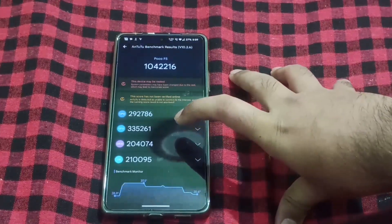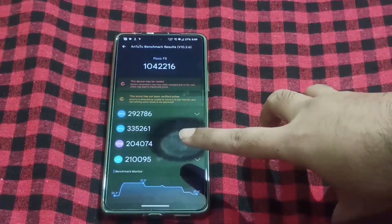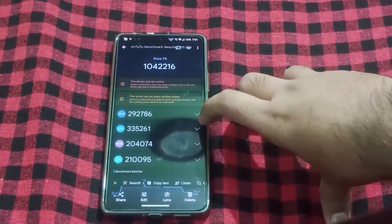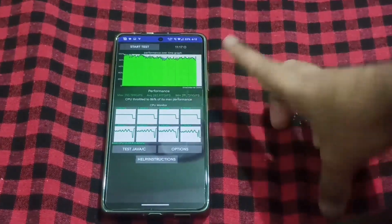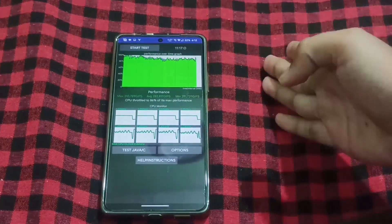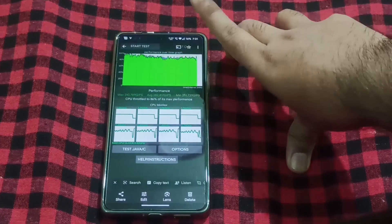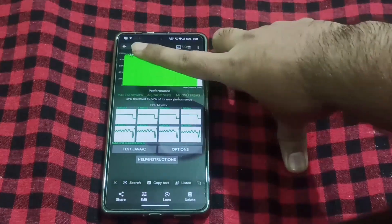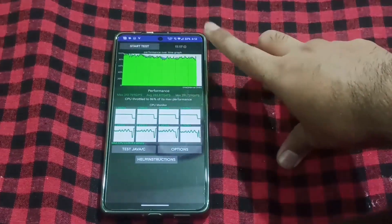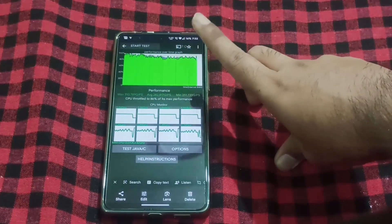For thermal consistency, the initial temperature was 35.3 degrees — it was around 37. There was no significant temperature rise. For thermal throttling, this turns out to be the best ROM. The CPU throttled to 86% of its max performance.